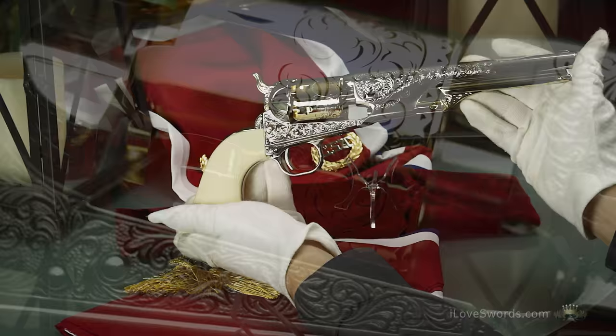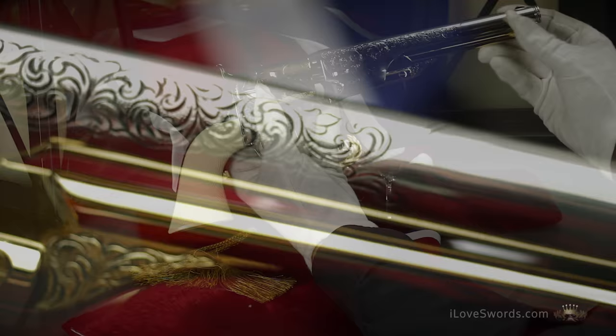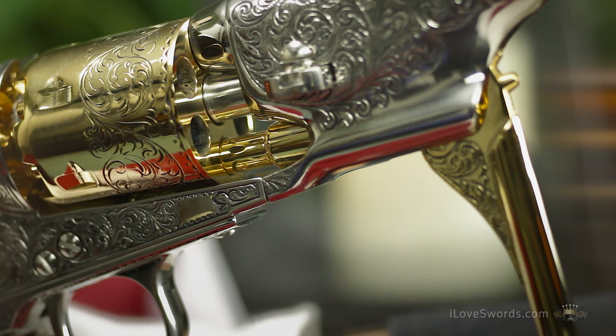These non-firing replica firearms feature a brilliant polished finish, working action, and accurate historical details. The loading lever under the barrel moves the ram bar into the lowest position chamber of the six-shot cylinder.